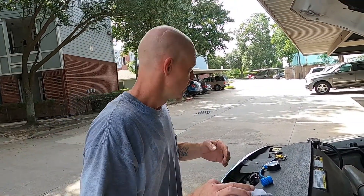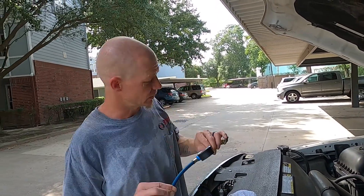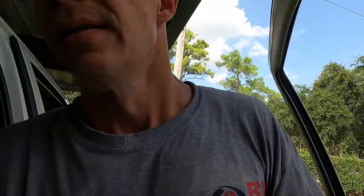Next we're gonna jump into this AC thing, but you have to start the truck, so walk with me. We're gonna start this truck up, get it running, turn the AC on full blast and see what happens. You're also gonna hear my broken exhaust manifold bolts.